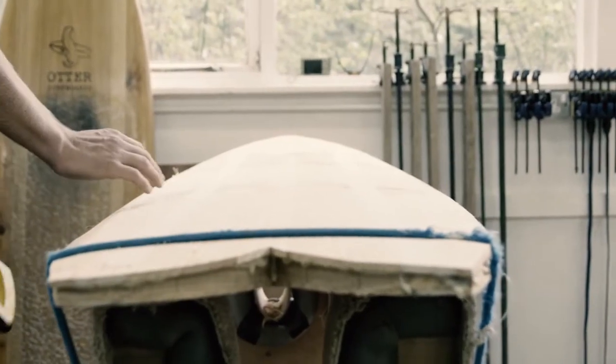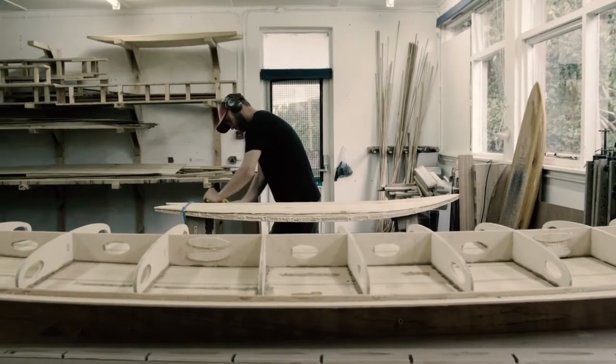Once the frame had been put together and starting to put the base on and building the rails, you actually start to see it take shape — from this skeleton to become a more real, volume kind of board. And then putting the deck on — that was pretty awesome actually.